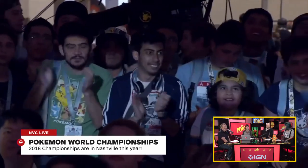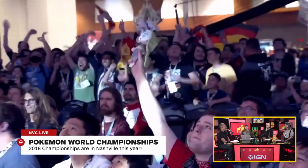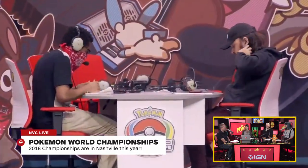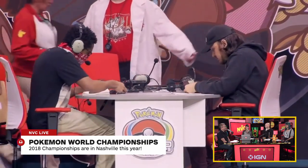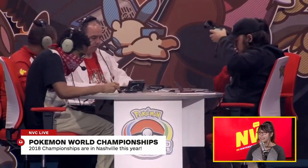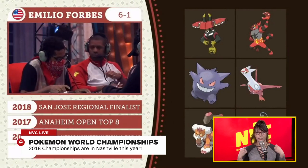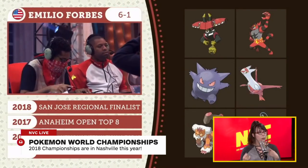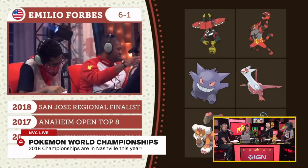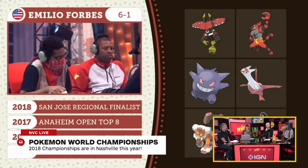That donkey is Mudbray — he evolves into Mudsdale. Everyone at these events is really nice and kind, and these events are so positive. The person who won, Paul Ruiz, gave an amazing speech — he's the first person from Latin America to win the VGC tournament. Last year he went to top eight wearing Ecuador's flag, but this year he didn't wear it because he was representing all of Latin America. It was just so heartfelt and amazing.